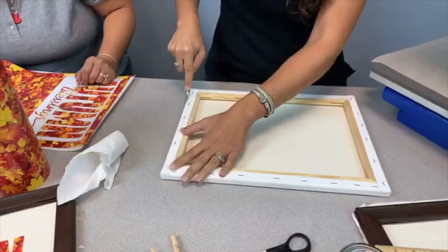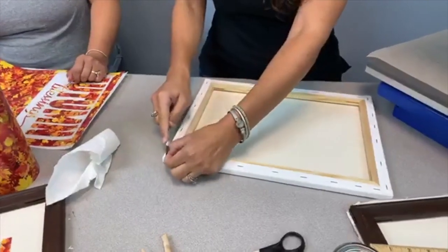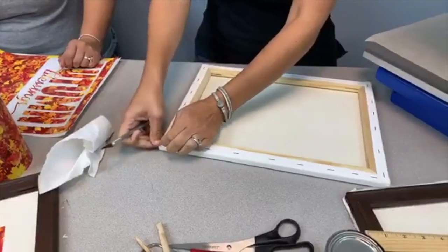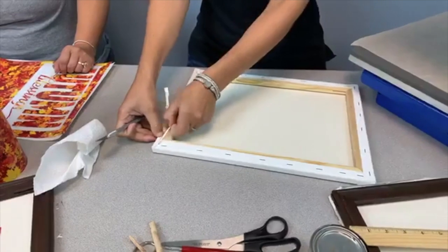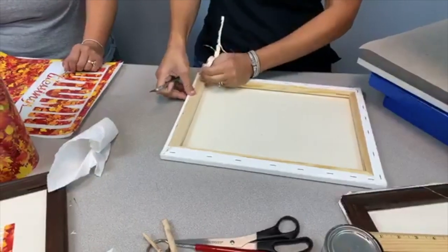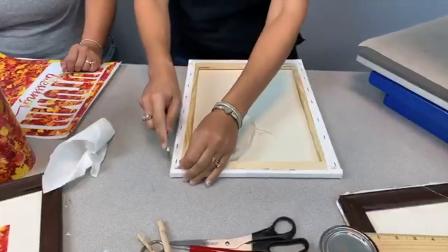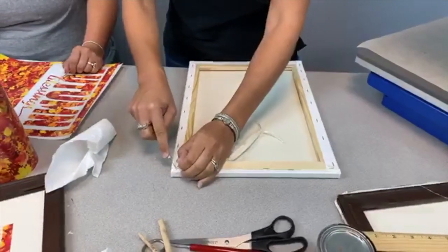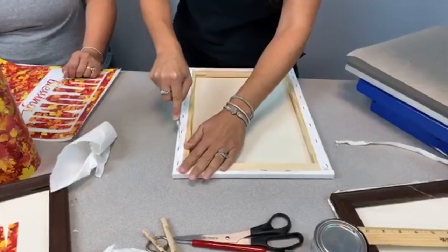Hi Jody, good morning Barbara, hello Cheryl. There's no need to remove the staples because it's going to be on the back side of your frame. And removing these staples could be pretty hazardous, as I attempted earlier, so let's not remove them. Let's just keep them in there.